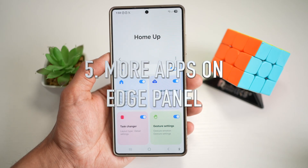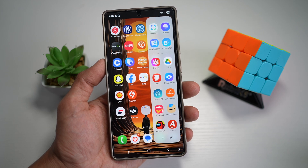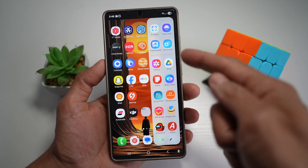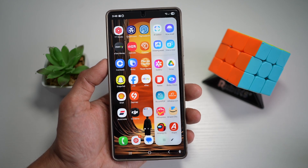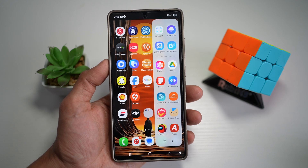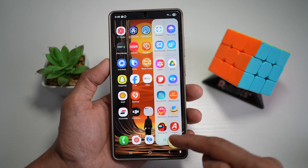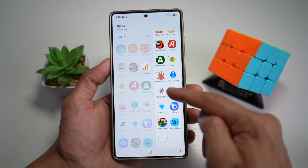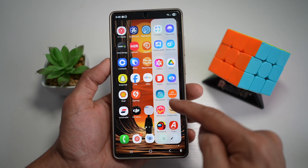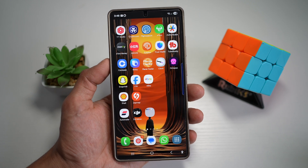Tip number five is to add more apps to your edge panel. If you're not using the edge panel on your Samsung S25 Ultra, you're missing out. With the HomeUp module, you can customize what appears in your edge panel — add more apps than what's currently showing, or turn on a feature that shows the most common apps you use regularly. Right now it shows a layout of two by seven, but you can add many more apps to it.